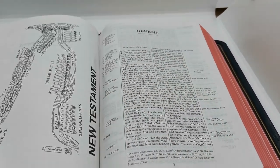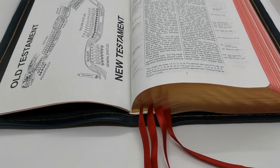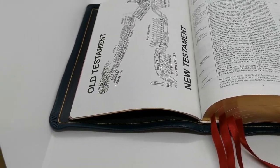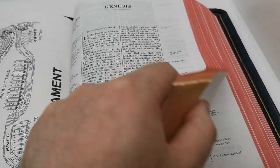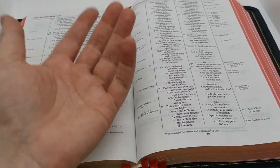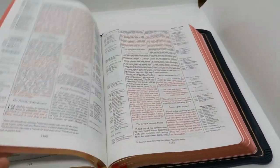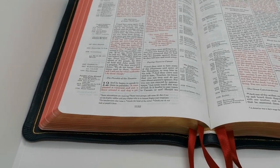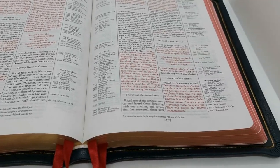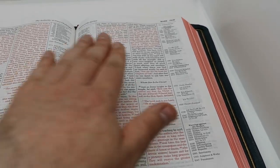Now you can see here in Genesis — this Bible lays flat, absolutely flat, no problem whatsoever to stay open, as you can see. So I'm hoping that this brother is going to enjoy this Bible and this edition. I did the best that I could to do a good work for him.